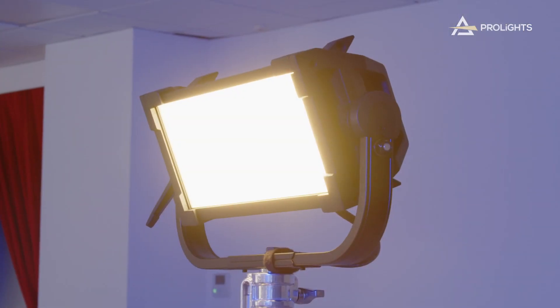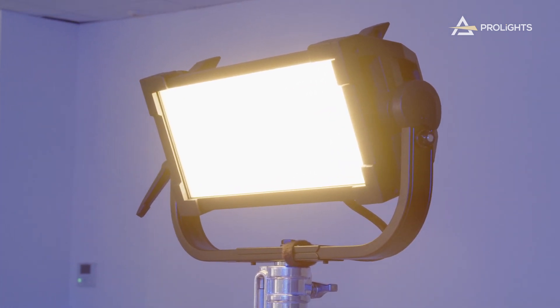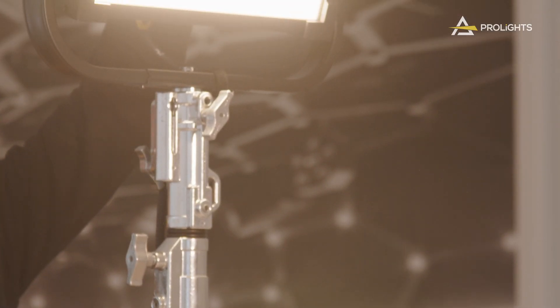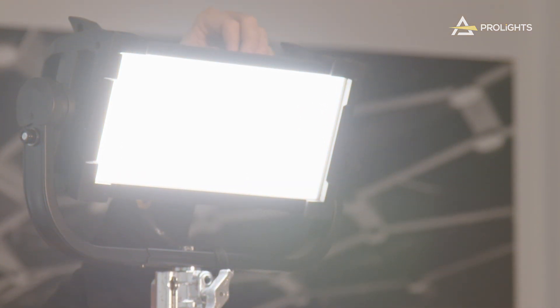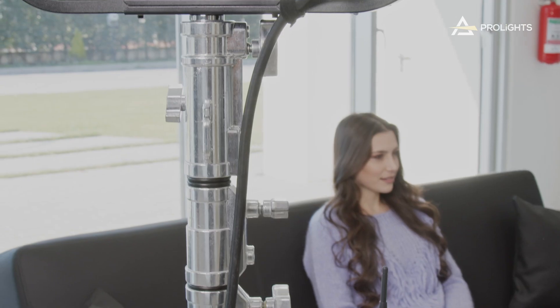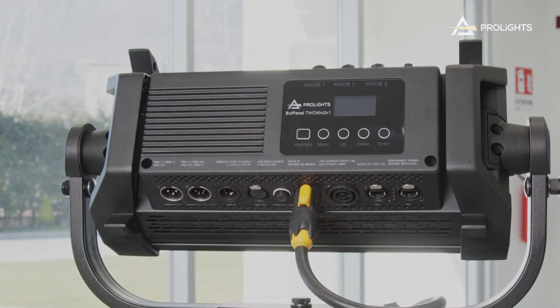Next up, we have the ECL Panel TCC Mini 2x1, the smallest soft light in our range. But don't let the small size fool you. The Mini 2x1 is incredibly bright with a 110 source and near 7000 lumen output. It has the same software features and accessory range as its bigger brothers. This is one quarter of the size of our flagship panel and the perfect fixture to use on camera rigs, TV studios, or to light key details on film sets.